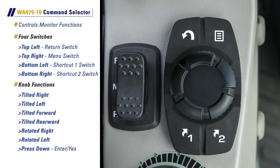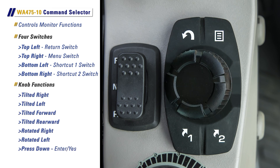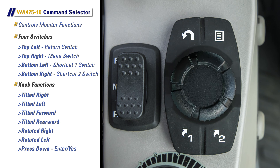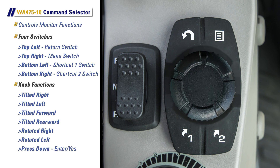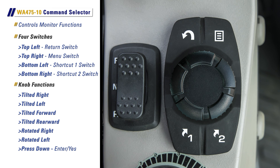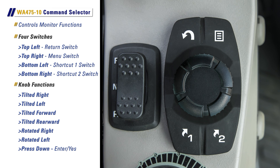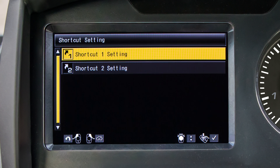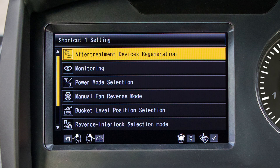The command selector knob can be tilted right, tilted left, tilted forward, tilted rearward, rotated right, and rotated left. To trigger an enter or yes command, push straight down on the command selector. The two shortcut switches can be programmed for quick access to various functions in the monitor.